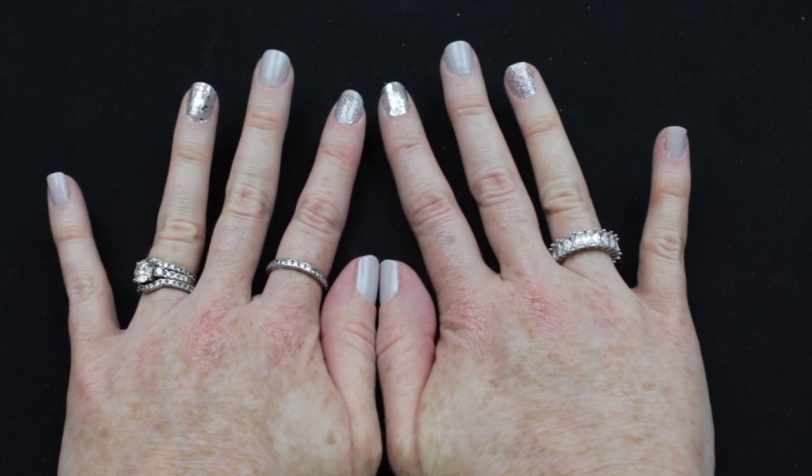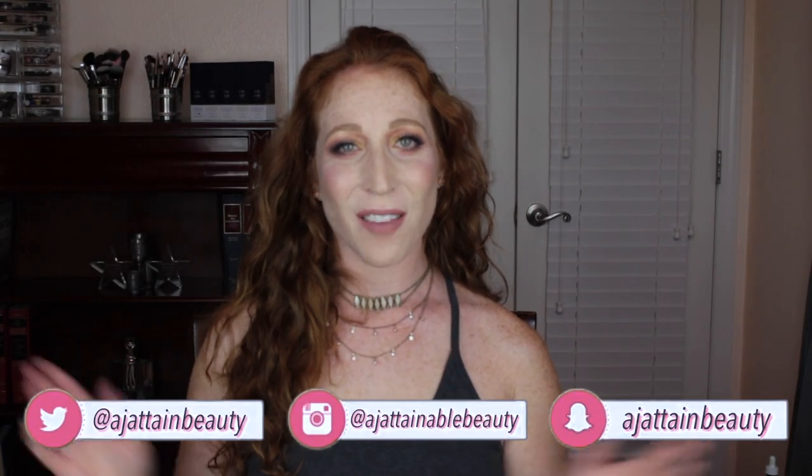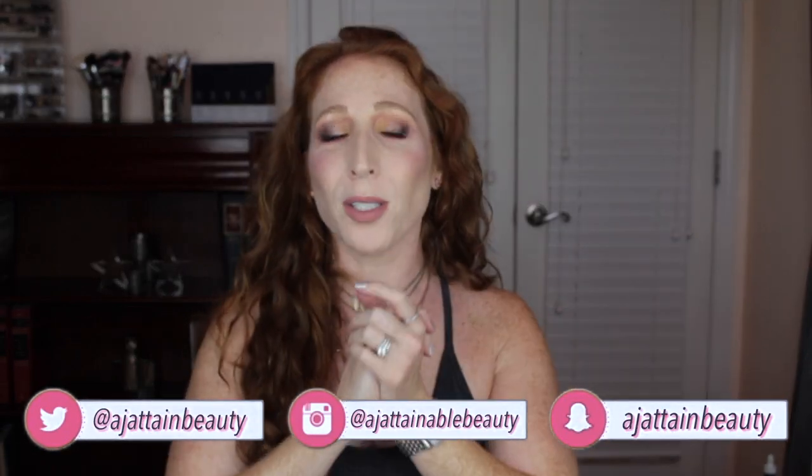I really love these gel strips. There is definitely a learning curve — I've used them about three or four times now and I get better with each application. One tip: go ahead and take the little nail file that comes with the package and toss it. It made my life so much harder. When I went in with this Tropical Shine file I picked up at Sally's for less than five dollars, it was so much easier. Use the blue side first to remove the excess gel strip and then the white side to soften everything out.